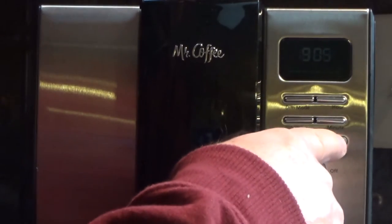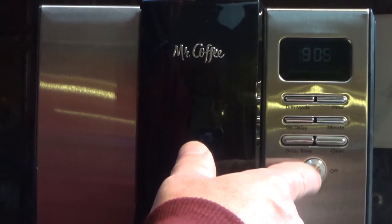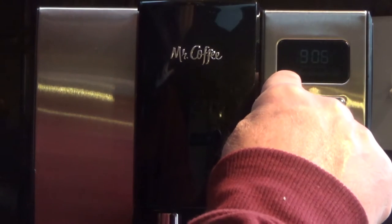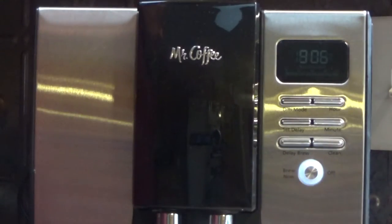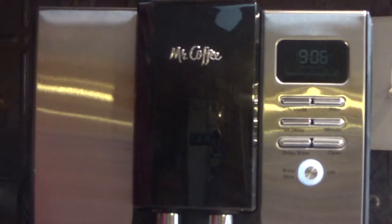Pretty simple and straightforward. There's also a clean button, which I have to admit I haven't used yet. Then there's the brew — you can either press the button to brew now or just let it come on automatically. You'll see the fresh brew timer come on, which counts up to two hours and then beeps to let you know how old the coffee is after it's made.